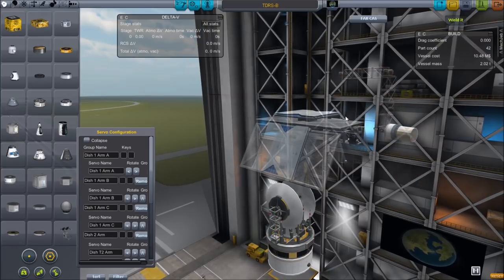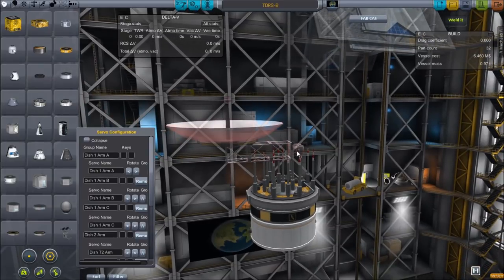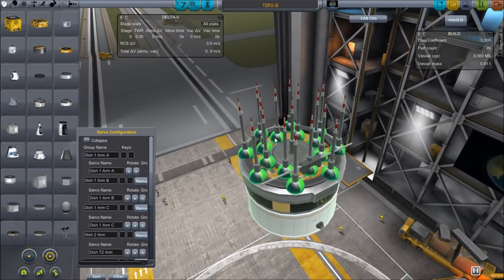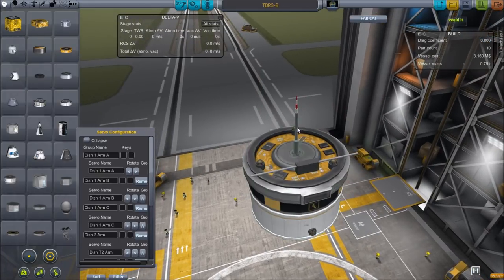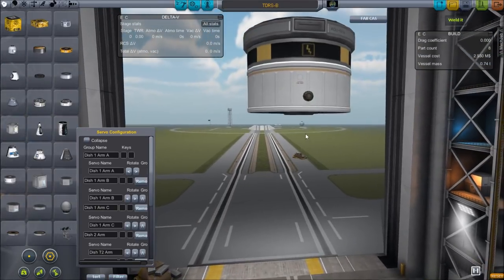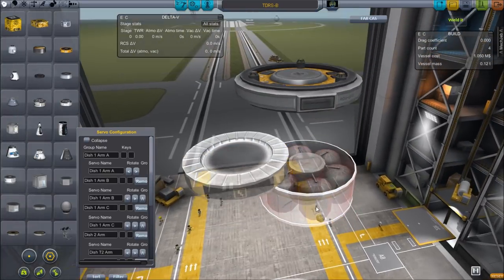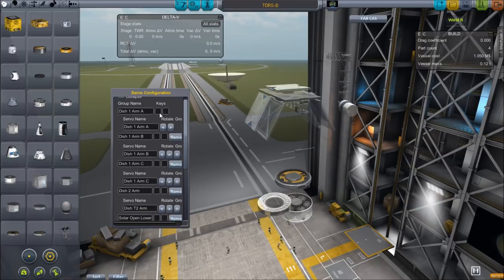Another surface light there as well as the dish. The secondary dishes are pretty basic: just a dish, an arm, and a hinge. A whole bunch of symmetried antennae — one in the middle and then several rows around that — plus a few surface lights. The 500-kilometer antenna is always active, allowing me to get into the Remote Tech 2 communications network right away. Some monopropellant, battery, and a CPU core, plus a couple more surface lights, and that's it.